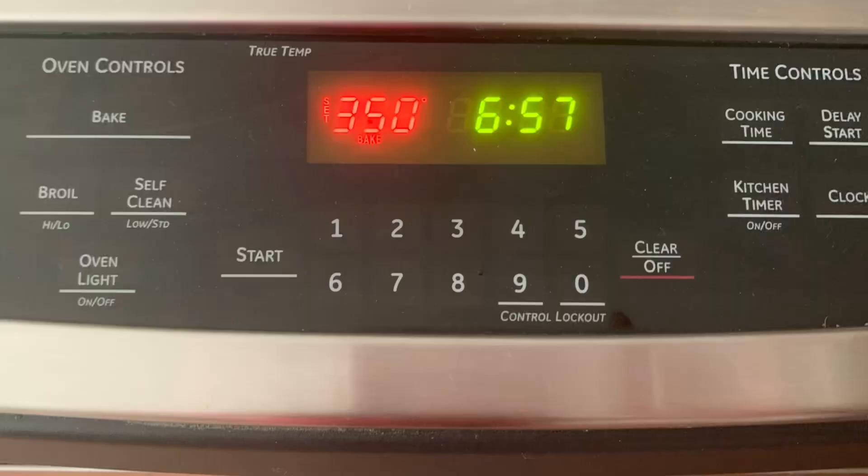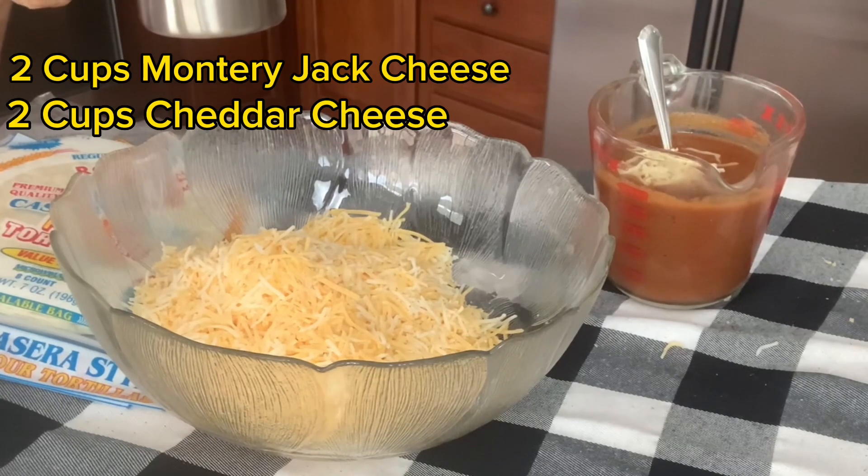So let's get started. Preheat your oven to 350 degrees. Start with 2 cups each of Monterey Jack and cheddar cheese.